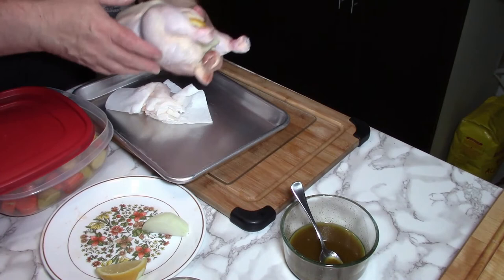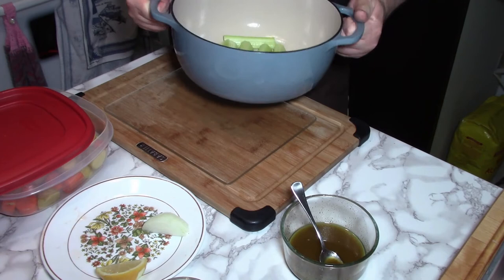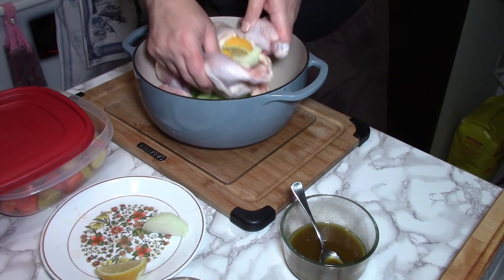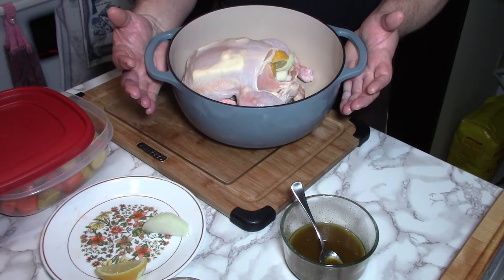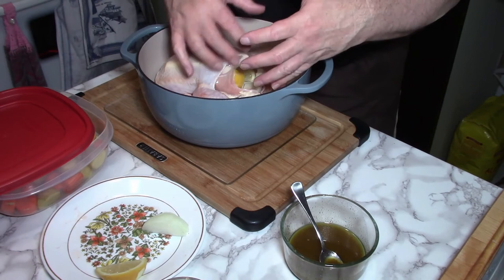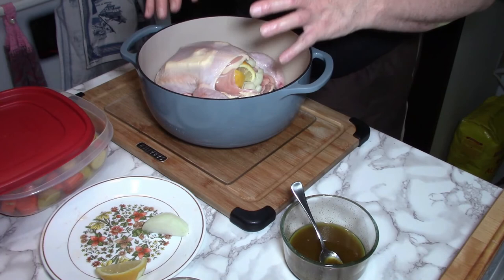One thing I do want to show you: in my Dutch oven, I've lined the bottom with a few pieces of celery — just three stalks. This will keep the chicken off the bottom, and the rounded edge is going to come into play here. It's going to allow me to put the chicken in on the celery, sitting up off of the bottom right in the middle. All of the greases and undesirable oils that come from the chicken are going to go down to the bottom. The vegetables are placed around where it starts to curve up, so they're not going to be cooking in the oil.